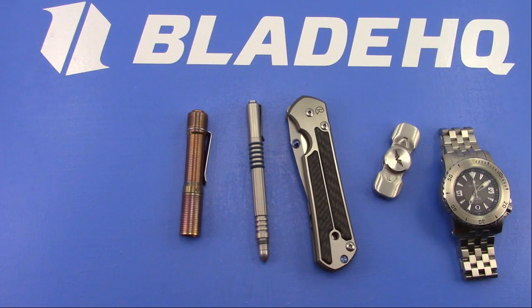What do I think about the Spyderco Manix 2? It's a great knife. Like most of the Spydercos, you honestly can't go wrong, especially in the sub-$150 range.